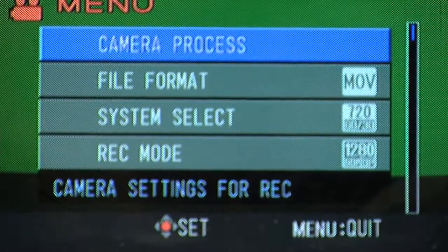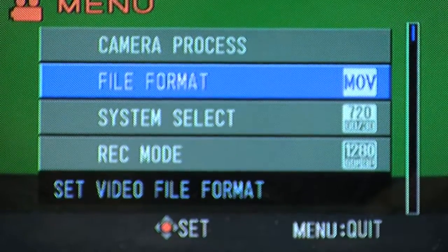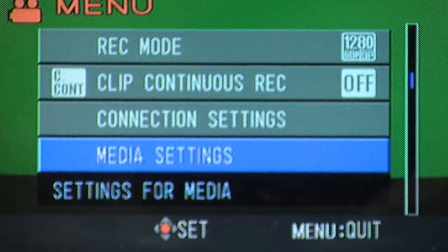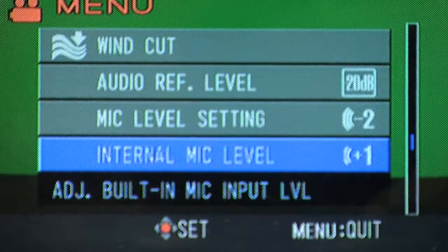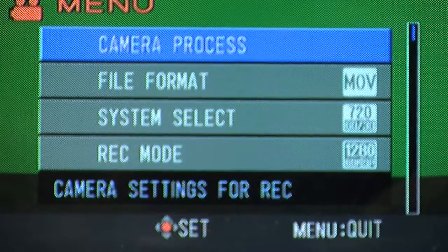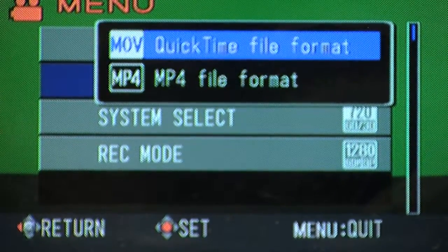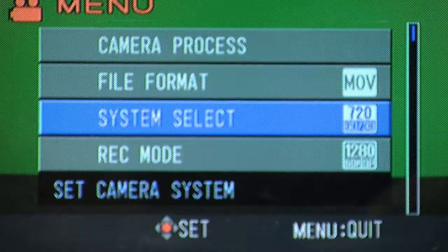Here in the menu, you'll see a couple of different sub-menus: camera process, file format, system select, record mode, and clip continuous record. One of the first things to pay attention to is the file format. If you're working on a Mac, you'll want it on the QuickTime file. If you're working on a PC, you may want the MP4 file. It's important to check which one it's set to.